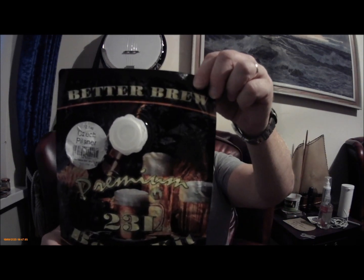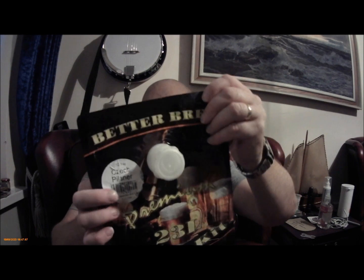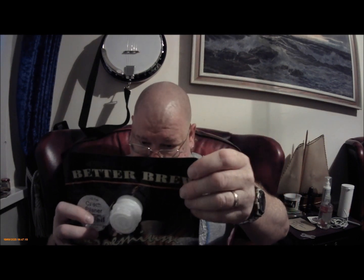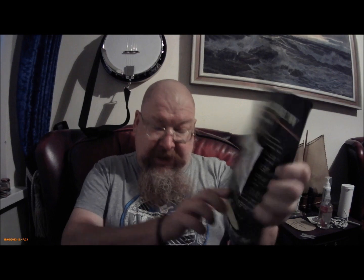It's a kit — it advises one kilo of brewing sugar. I used one kilo standard table sugar, and I didn't use the dried beer yeast that came with it. I reused my SO4 yeast, and got it right this time.